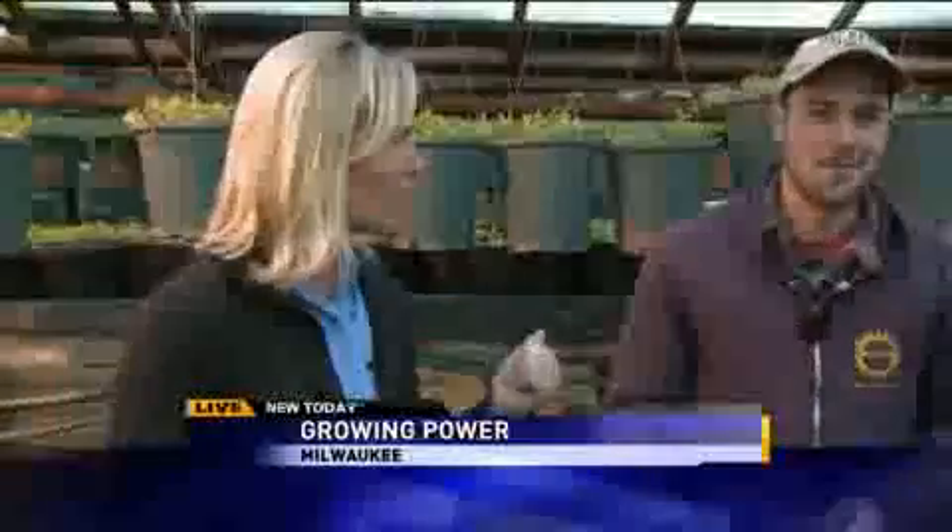They have people coming from all over the world to learn how to use some of their techniques that they're using right here at Growing Power. And I've got Steve joining me here, and we're talking about worm composting. So, how does this work?